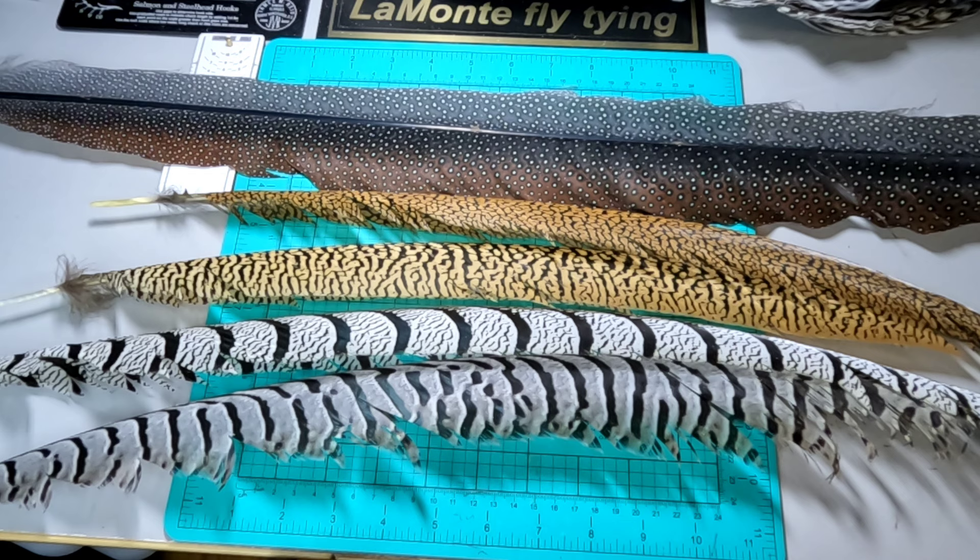If anybody watching has information on blood pheasants and any patterns that may contain them, please leave it in the comments below. Another pheasant is the western tragopan — Temenyx tragopan satyre tragopan. The western tragopan is extremely endangered and feathers are very hard to come by and not cheap. They're also found near Nepal and, being very rare, are very difficult to breed in captivity, so substitutes are often used for those.